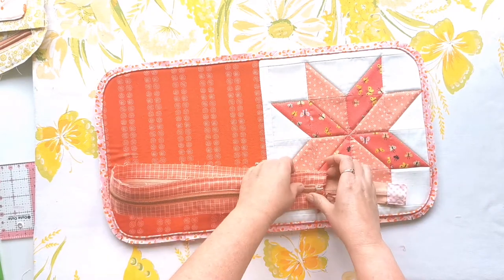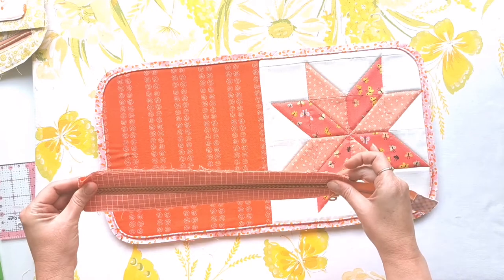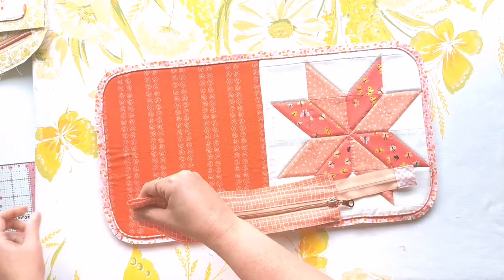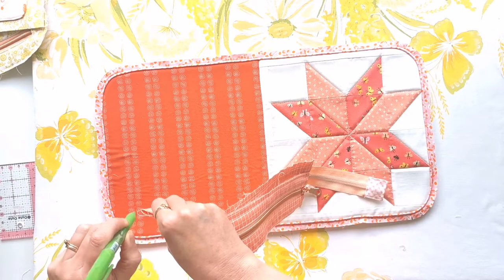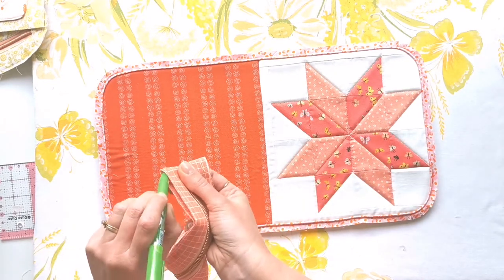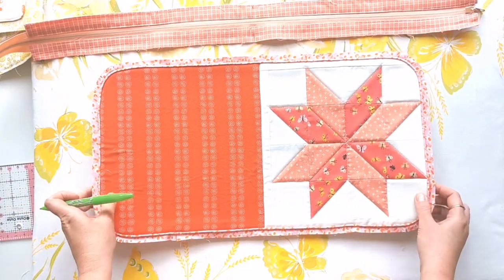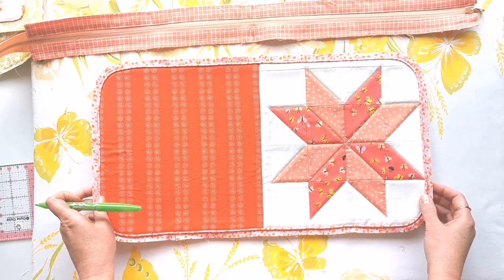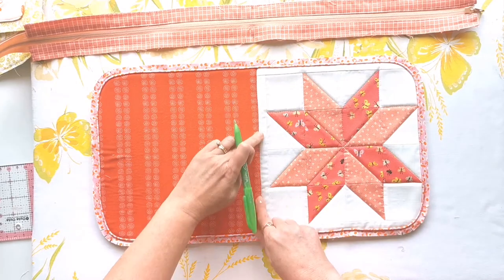The first thing you need to do is check that your midpoints are marked on your zipper facing and remark them if they've disappeared. Just fold your facing in half and mark with a pen on both sides. Now we need to mark the midpoints on our exterior — depending on the version you've made, you're going to need to fold that in half on both of the sides.